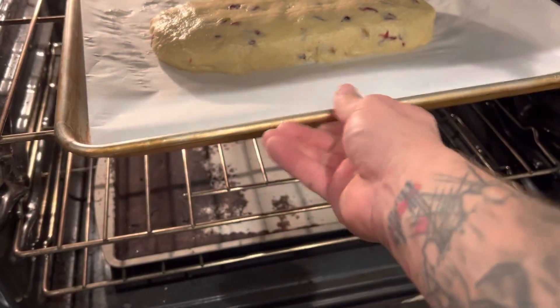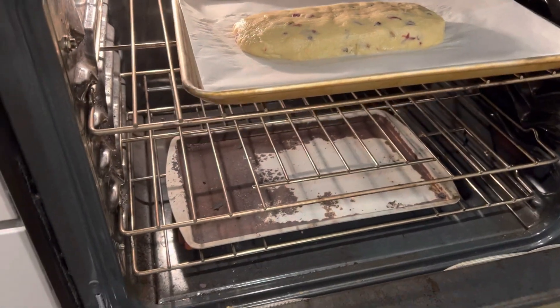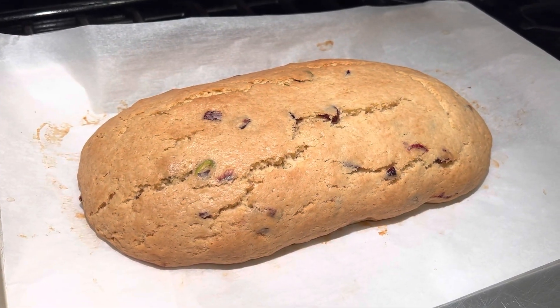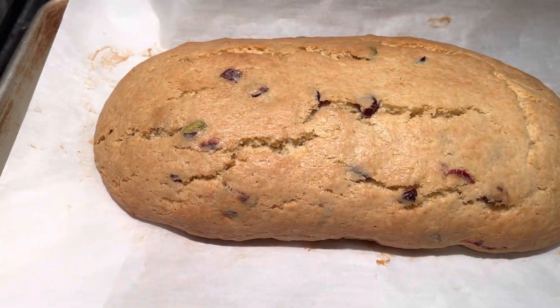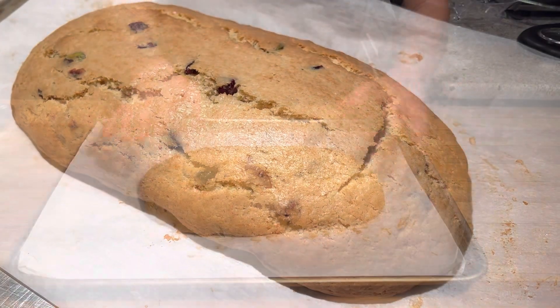Now we're gonna go into a 350-degree oven. It's a 45-minute bake and it comes out nice and golden brown. Now we're gonna let it rest for about a half hour before we slice it.